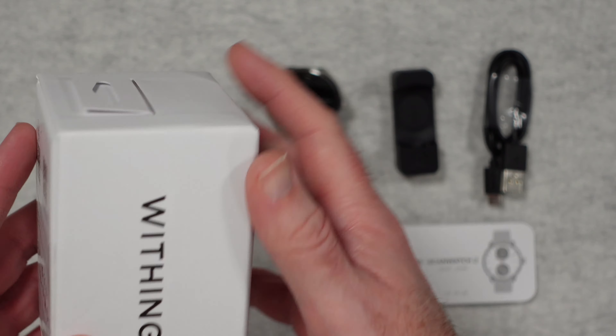Before we take a look at the box contents and the features, just a little bit of background. I really do love my watches — I own many a watch, some of them are automatic, I own a few smart watches as well, a few quartz watches. This one is a great mix and it really has intrigued me.